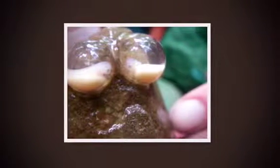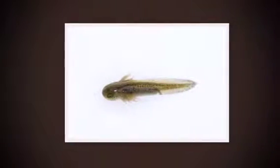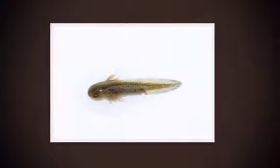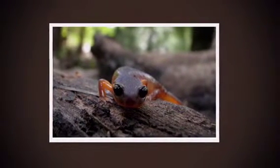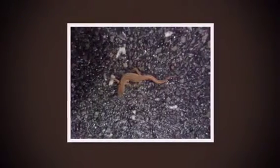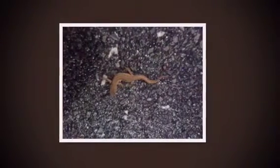Salamanders begin their life underwater as eggs. The newly hatched larvae breathe with gills and swim. They later develop lungs for breathing air but stay in the water. The adult goes to the land and stays there until it's time to lay its eggs in the water.